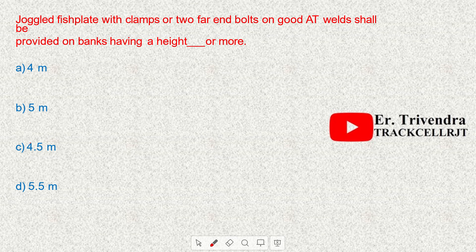Joggled fish plates with clamps or two far-end bolts on good AT welds shall be provided on banks having a height of 5 meters or more.